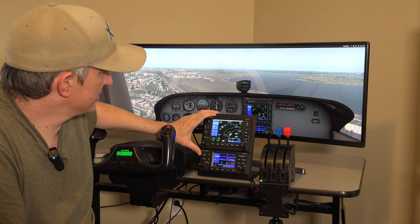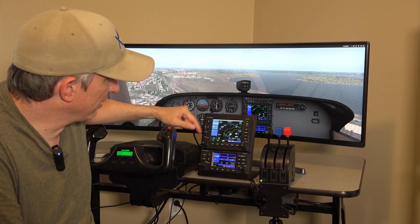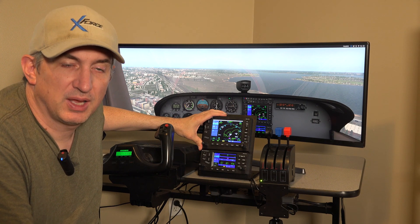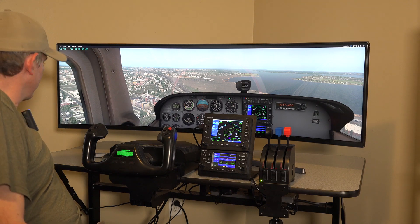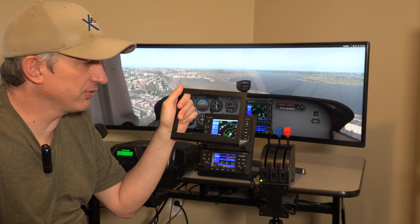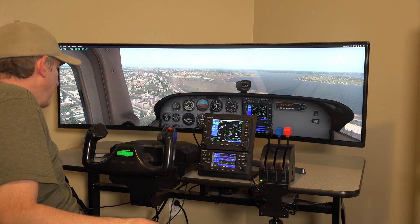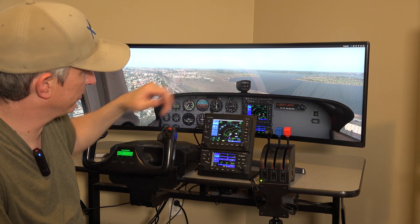The base system does come with the 530 and the 430, but if you don't need one or the other, we're not going to force them on you. You can delete one or the other and save a little bit of money. If you do that, you'll get a slightly different bracket — like this one that holds just the 530. You're not going to have some ugly hole in your bracket, because this bracket holds both the 530 and the 430.